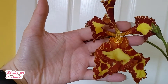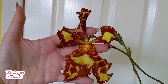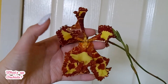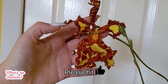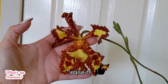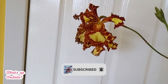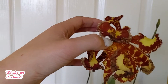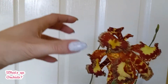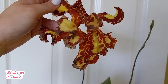This new flower is a lot more open than the first one, but it is smaller as well. You can see it has three lips — one there, one here, and one at the bottom. Look how pretty it is! The older flower is going over this one — you can already see how much bigger it is, even though it's all kind of closed up now.